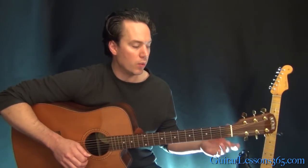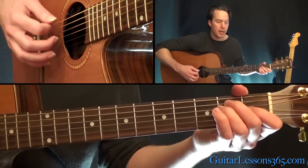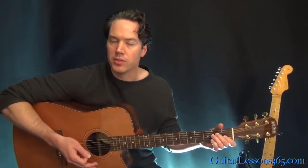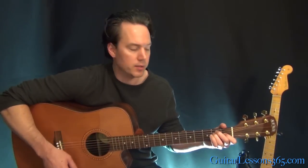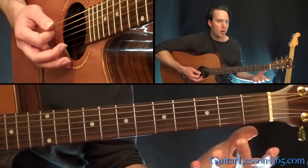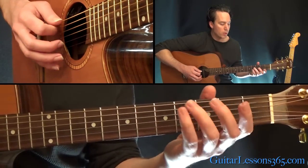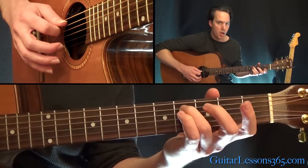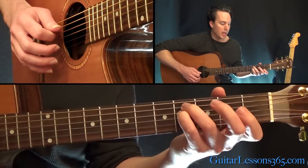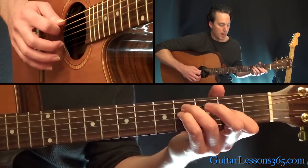We're going to start here with an E major chord — standard E major. These first chords are kind of the main riff of the song they keep going back to. It's also the intro of the song and pretty much half of the verse. We have the E major, and then we're going to continue to strum all six strings, but the only notes we're holding down are the fourth fret on the A string, fourth fret on the D string, and second fret on the G.